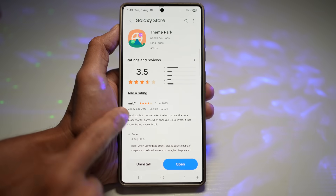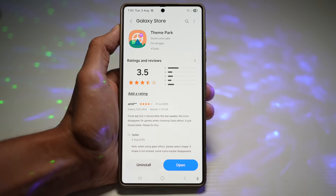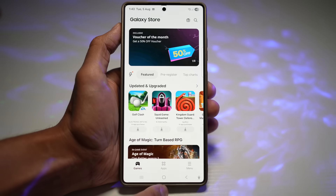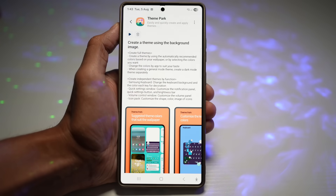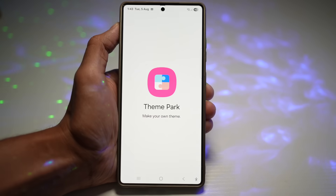You need to be on version 1.1.01.25. If you're not on that version you won't get this feature — I have a link to the APK of the updated Theme Park in the description down below, so you can download and install it to your phone. Once installed, go ahead and open the Theme Park module.